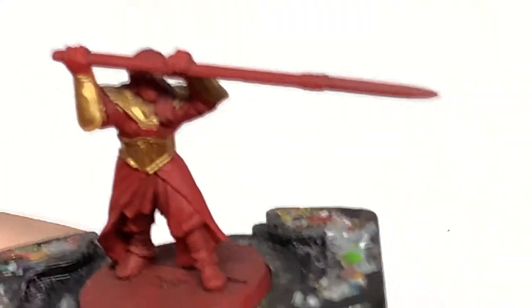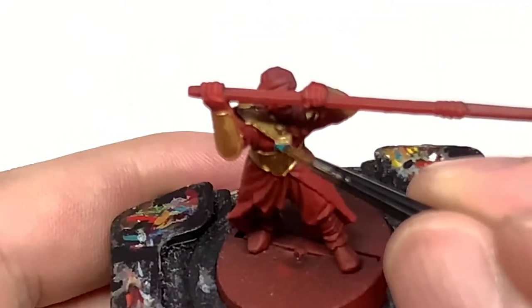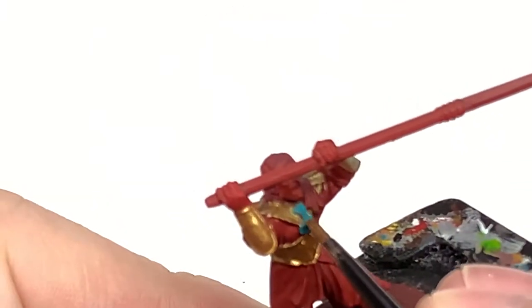Next we're using some Citadel Ahriman Blue. I'm going to use this to do some of the smaller details — there are little gemstones or something like that, these little blue squares, so we're going to be painting them with Ahriman Blue.